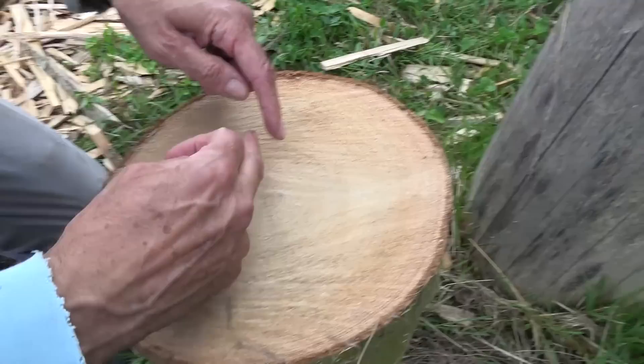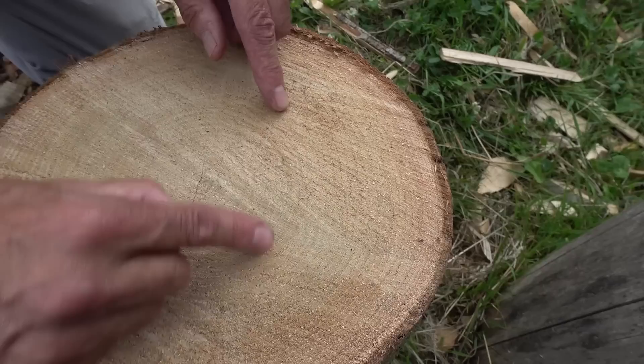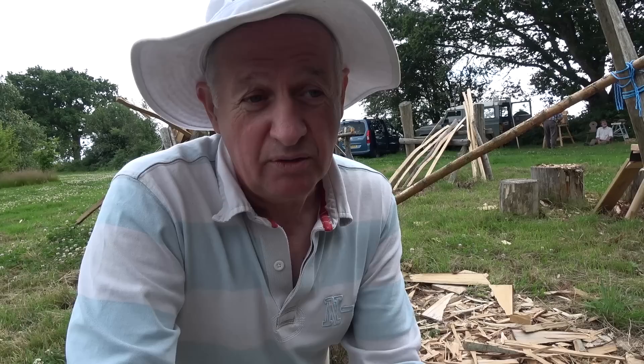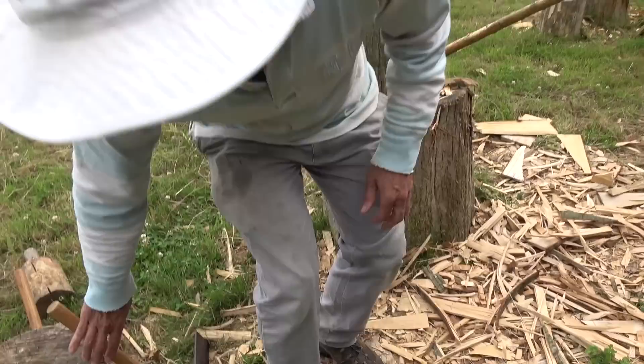If we cut laterally across, these rings want to straighten out, so they will start to cup. They'll be stable by the time we've made them, but there's a tendency for them to move a little bit more. So what you tend to do is leave these for a while before you lay them and possibly go back and trim them up. But those are the two different processes.